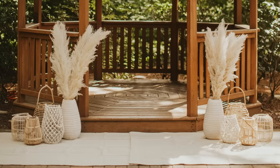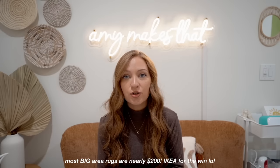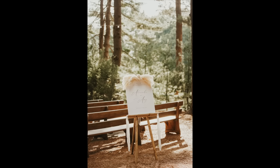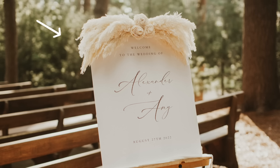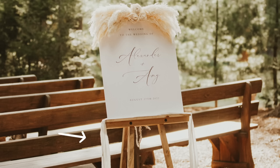Right before you walked into the ceremony area, I had our welcome sign on the right-hand side. I made this design in Canva and got it printed on poster board at gotprint.com — that website is such a hidden gem because it was half the price compared to Staples or FedEx. Then I added flowers on top using a small foam box: cut pampas grass a little shorter, added solo wood flowers, and stuck them right in the foam. I also added a piece of cheesecloth underneath the poster board.